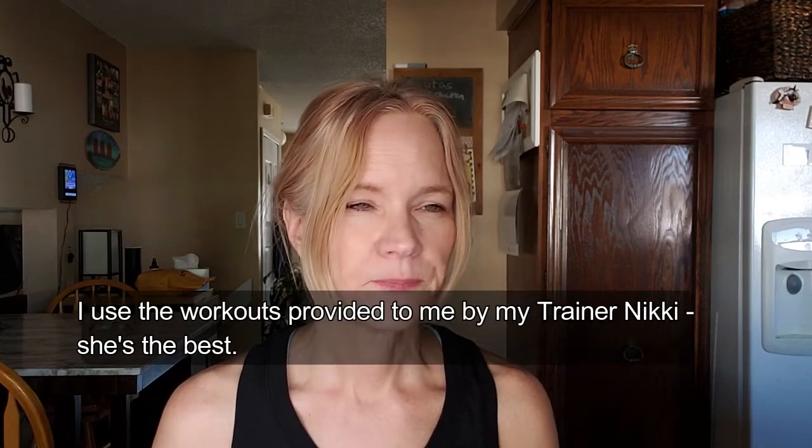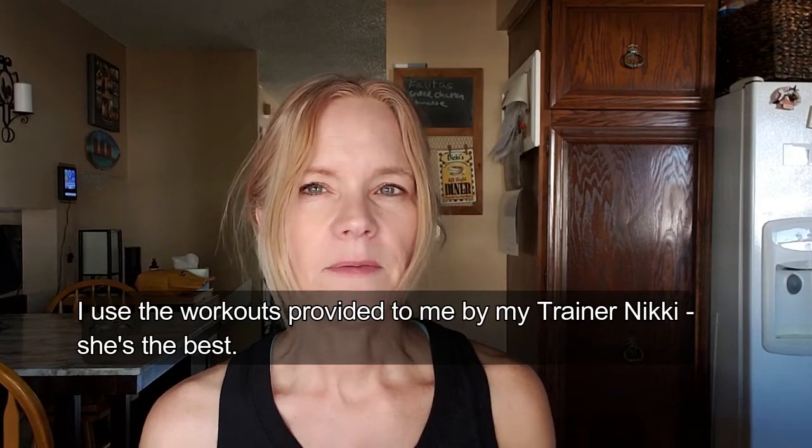I'm very happy with where I'm at — I'm just going to keep going with the workouts I've been doing. I'm halfway through my week and I've done back and biceps, chest and legs, and my next workout will be shoulders and triceps. I've been doing abs every other day, not every day, and getting on the treadmill for about 20 minutes of cardio a couple of times.